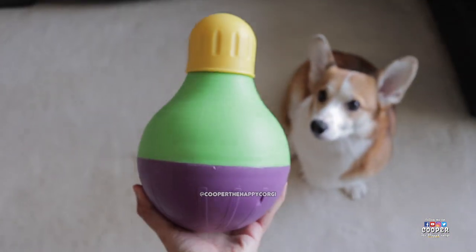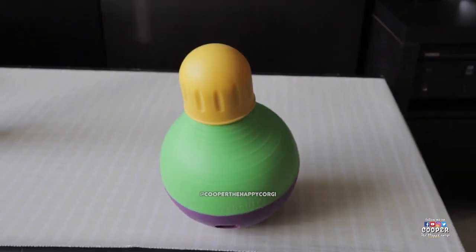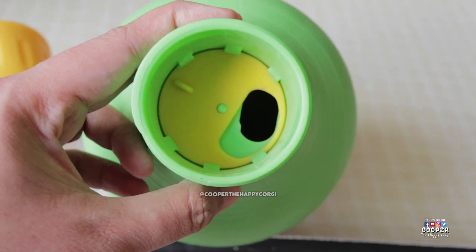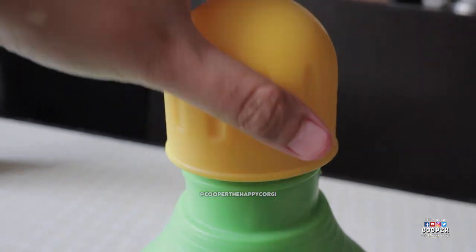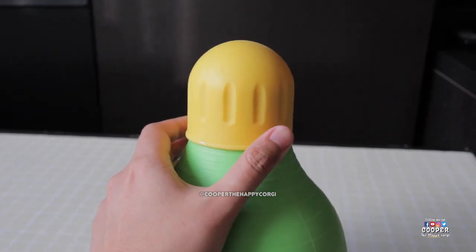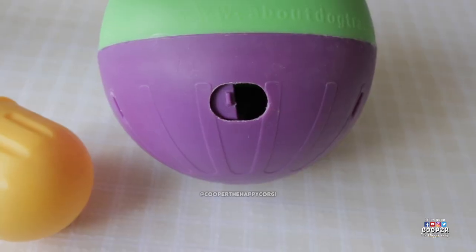This next toy is called the Star Mark Bob-a-Lot. You put some treats in the top compartment, screw the top back on, and let your dog play with it. As it shakes and wobbles, the treats fall down and come out of the bottom hole.